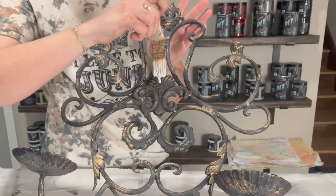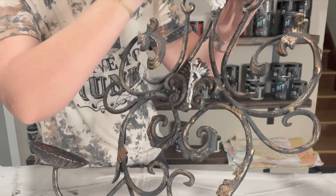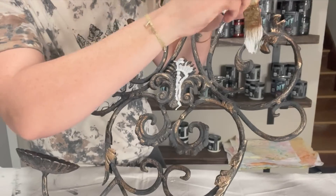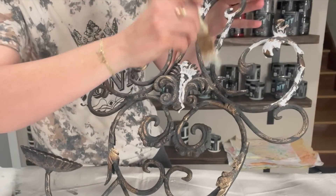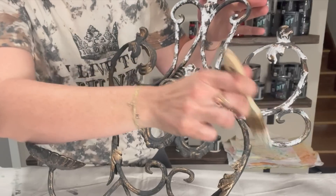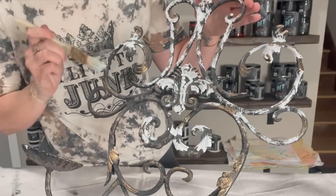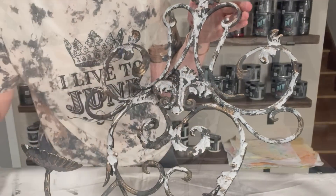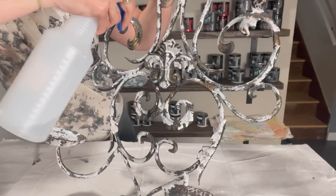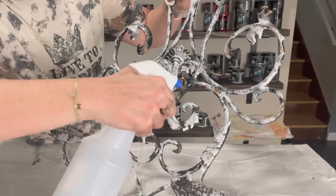And now we're going to do the drip drop method. I've got vintage linen mixed with some water. We're taking that chip brush and we are going to put it over everything we painted — not everything. You're going to, again, I'm going to use this word sporadically, put it in random places on your piece. You want it to drip. You don't want it to look uniform. And then I'm going to take that spray bottle and I'm going to spritz it over that white so it starts running down the piece.